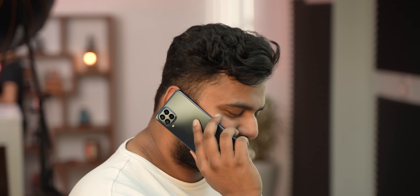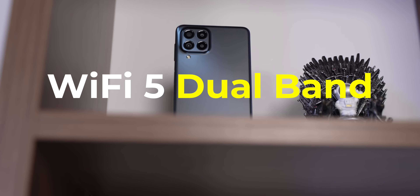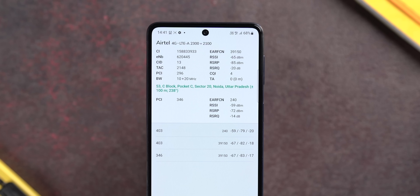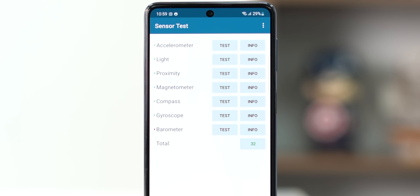On the connectivity front, the call quality is decent — no problems there. The phone has 12 5G bands, Wi-Fi 5 dual-band support, Bluetooth 5.2, there's support for carrier aggregation, you get all the important sensors except for barometer, which is only present in flagship phones, so it's all fairly good.